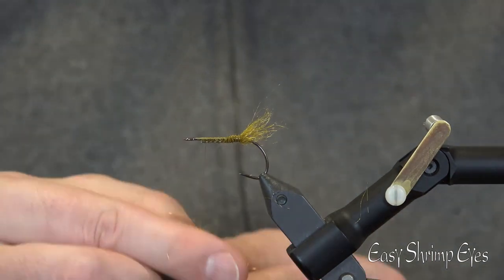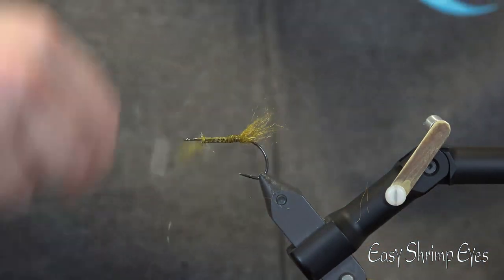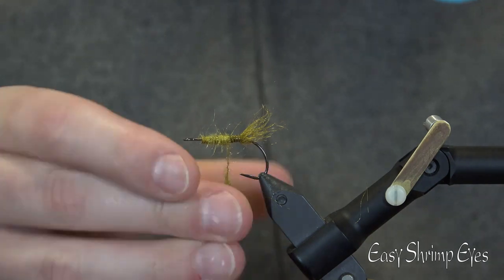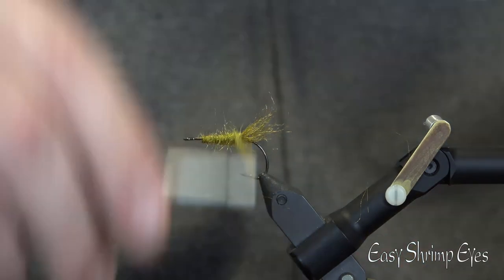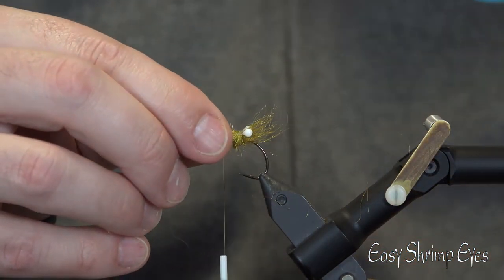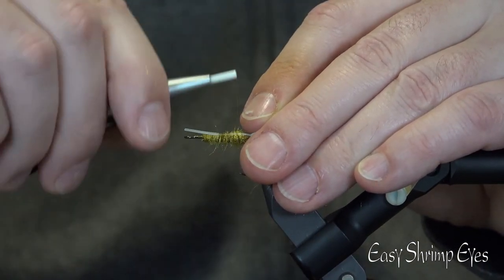Now take some more dubbing, but this time in a lighter version — we use Davey Watton SLF dubbing in the color medium olive. We make a nice base layer with the dubbing; it makes it easier to tie in our shrimp eyes. For eyes, we use easy shrimp eyes size medium in the color super fluorescent white, which makes a great contrast.